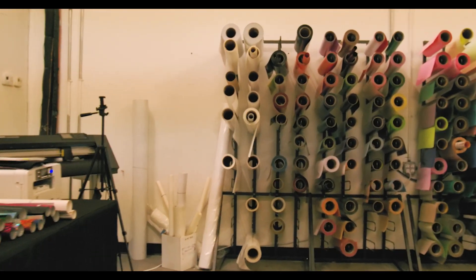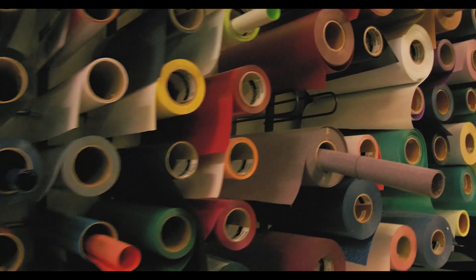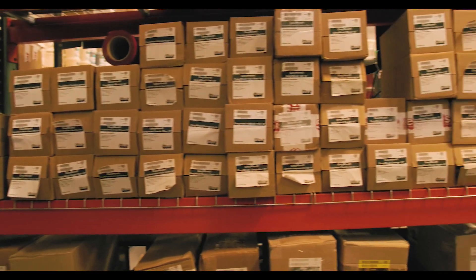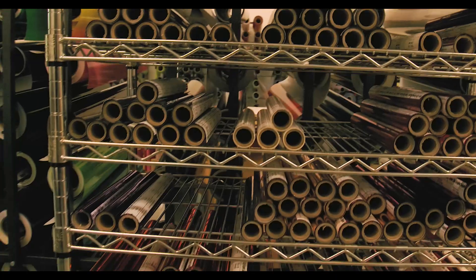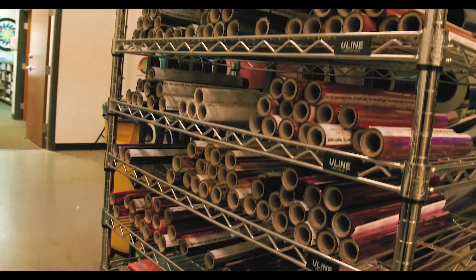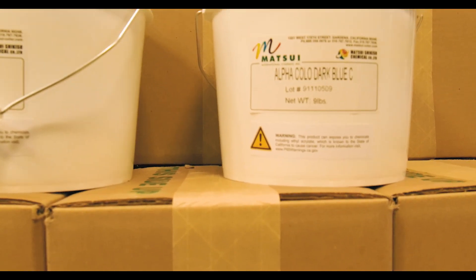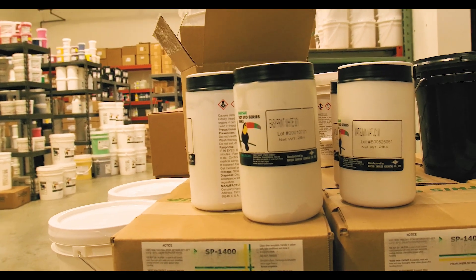For those of you that do vinyl, this is where you can get all your vinyl from. And look at that — this is Matsui. For those of you that are always asking about Matsui, this is where you can get your Matsui.